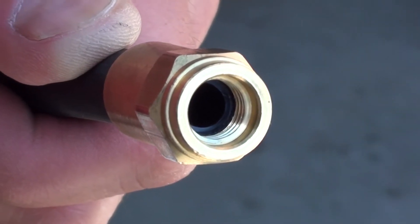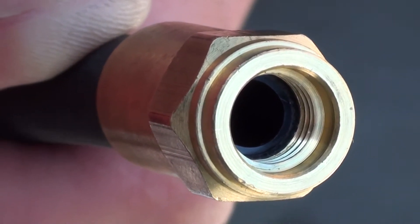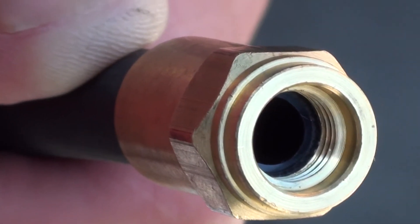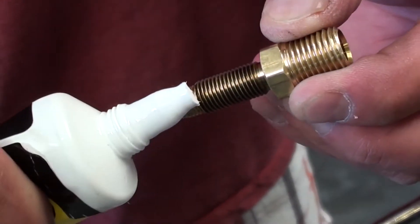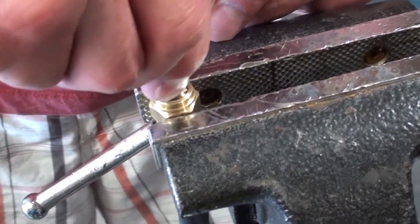Here's a tip: make sure that you don't over-tighten the ferrule. If you look inside the fitting, the hose should just touch the base and not extend into the chamber. Now apply lubricant to the threads of the stem and thread the stem into the ferrule in a clockwise direction.